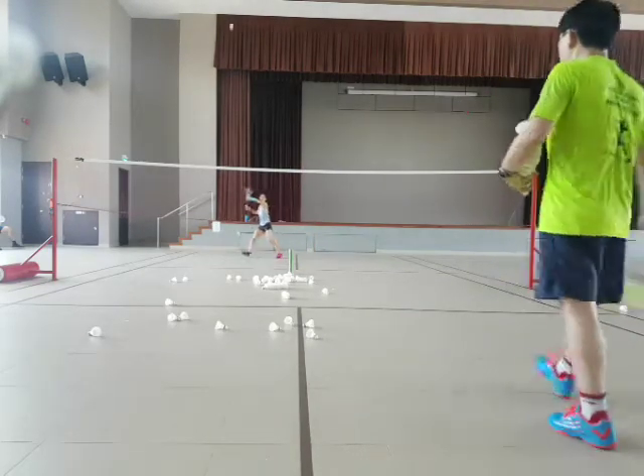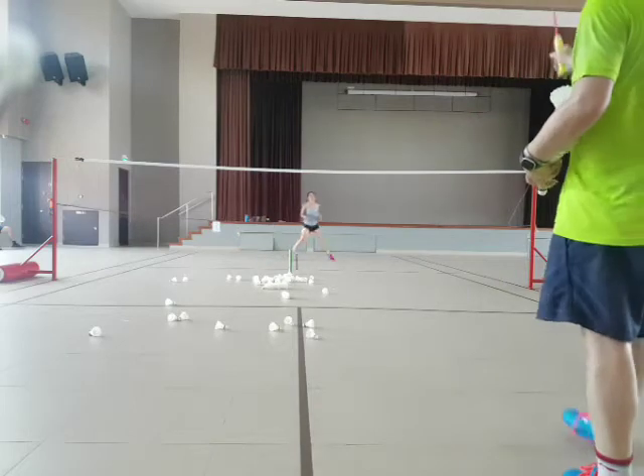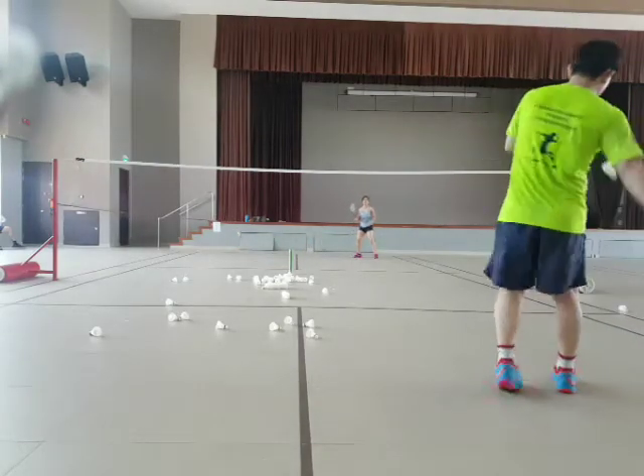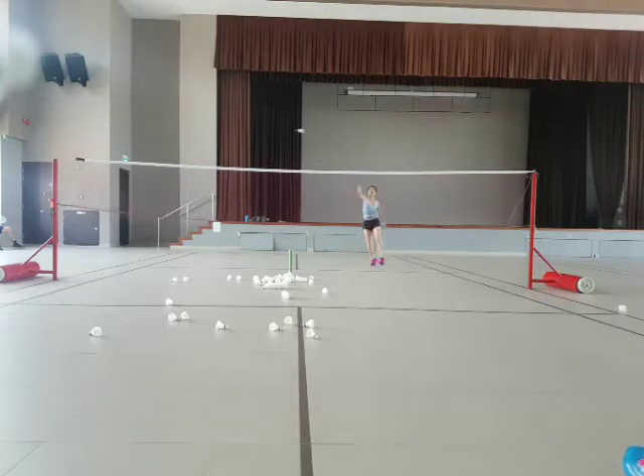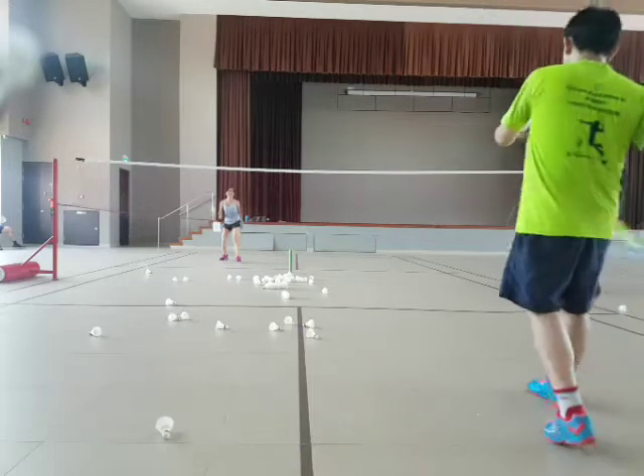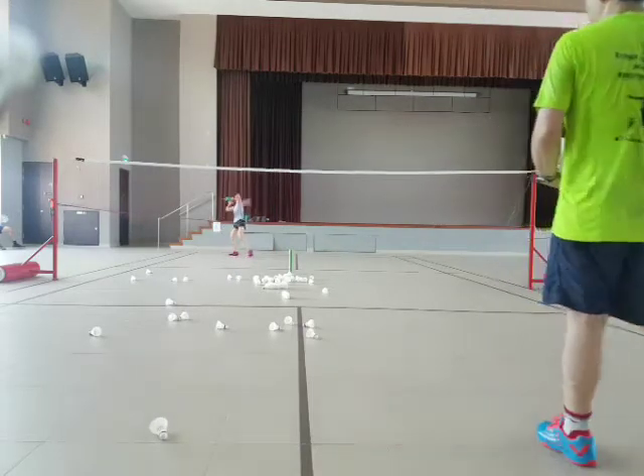Ready? Go. Good. That's the way. Ready? Smash. Good. Stack. Stack. Stack. Okay. Go. Stack. Okay. Smash.